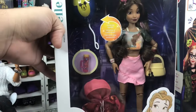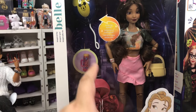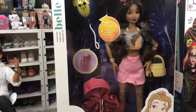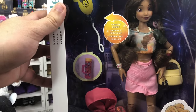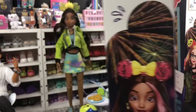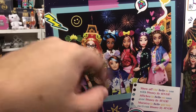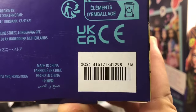Next we're going to look at Belle. She is very cute. She has got a backpack, a hoodie, a water bottle, and she actually has Belle on her shirt. She's got a nice little ruffle skirt, some boots, and her ears have a stained glass effect. She's also got a wristlet. Here she is on the back with the UPC.